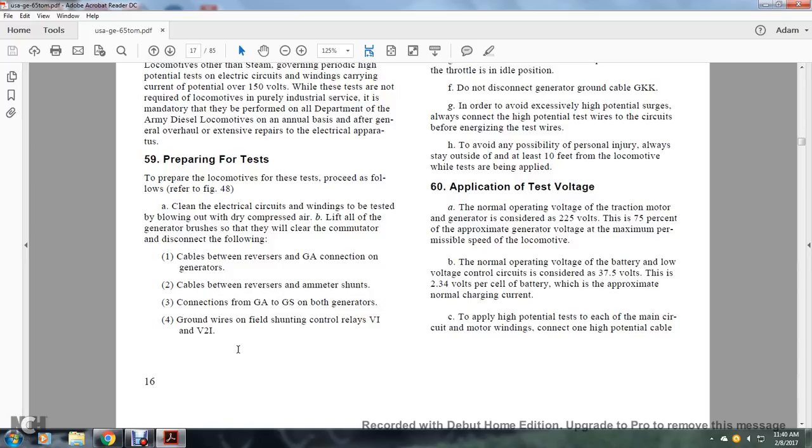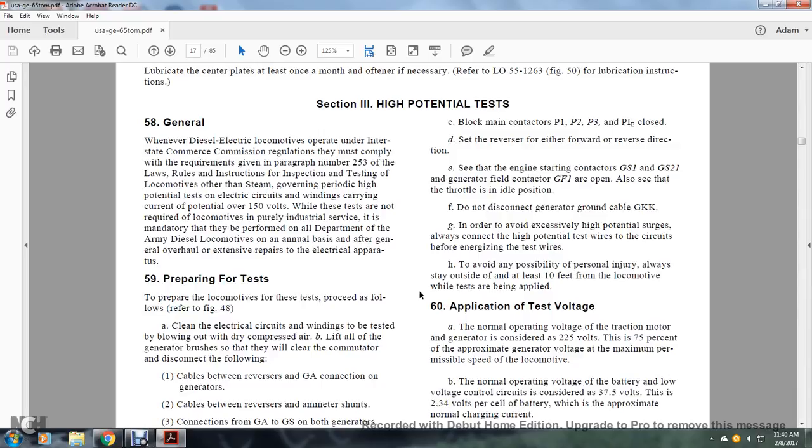Section 59, Preparing for the Test. Clean electrical circuits by blowing out with dry compressed air. Lift the generator brushes so they clear the commutator. Disconnect the following: cables by reversing the GA connection on the generators; the cable between the reverser and ammeter shunts; connections GA and GS on both generators; ground wires on the fuel shutoff control relays V-1 and V-2.